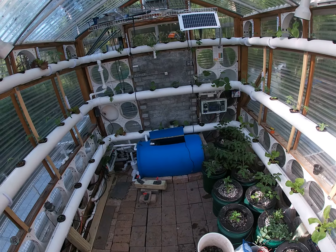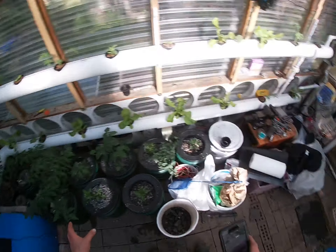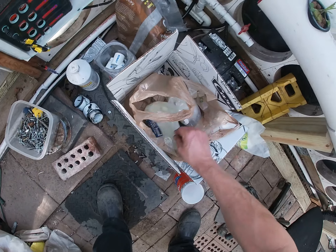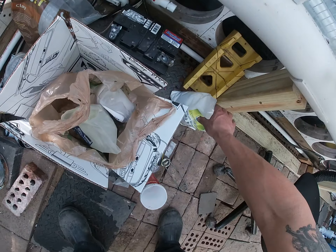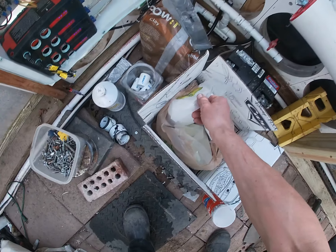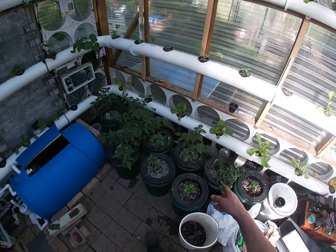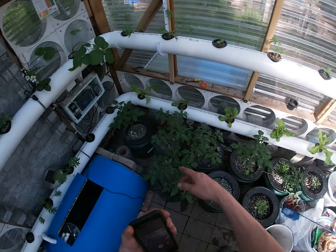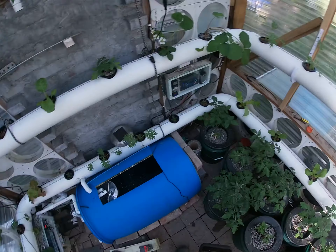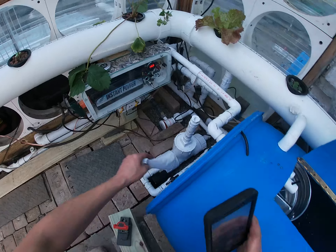Back at the greenhouse. I put the nutrients — the master blend, Epsom salt, and calcium nitrate — in. I added it into my system too. I got like 400 to 500 parts per million in each bucket. Let's see what the parts per million is now.